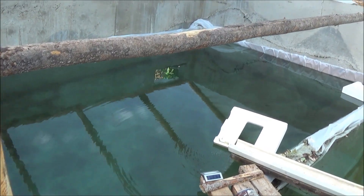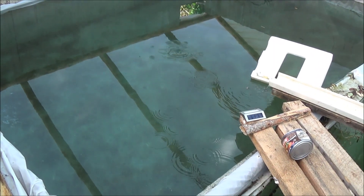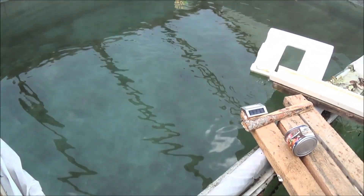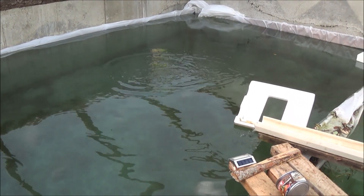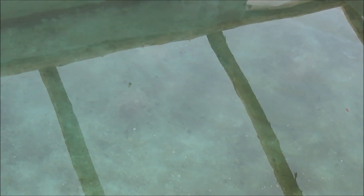Now that the water's calmed down, I've got a couple of grasshoppers in my hand — I'm going to throw them in on the surface and let you see the trout that are in there. There they go, got them! You can see some of the fish right there — kind of hard to see them down at the bottom.